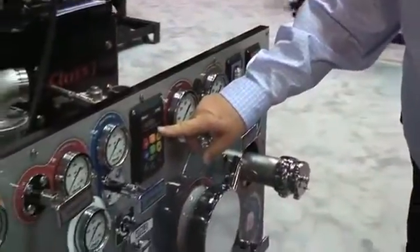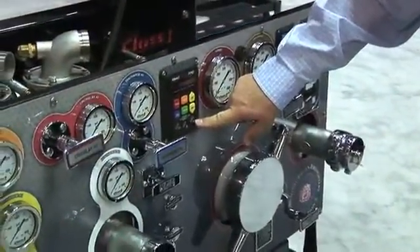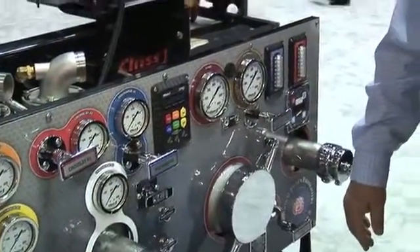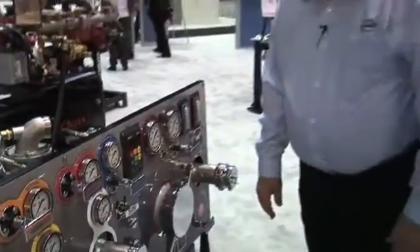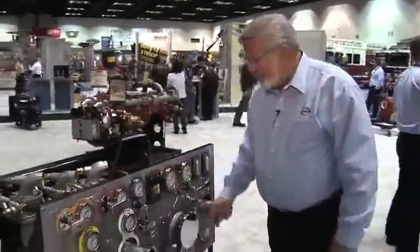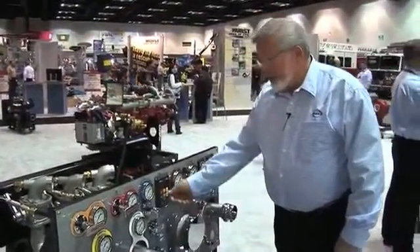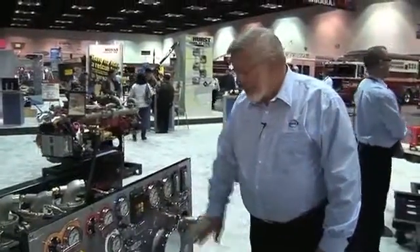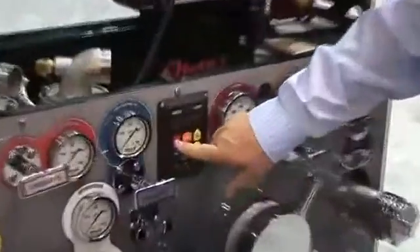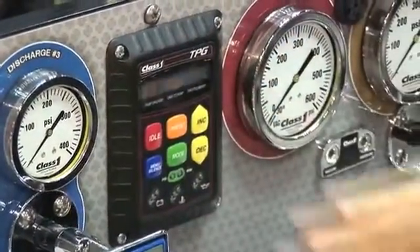We have the new TPG governor. The TPG governor has the engine information on this now, which has really been an upscale to what our captain governor was. We're certainly proud of this unit here. It works much more easily for the operators. It's really easy to code in your codes to get the different information you need out of it. It also has raised figures on the front, so it makes it very easy to know what the operator is trying to do. Real nice system.